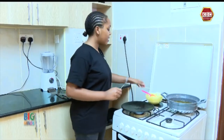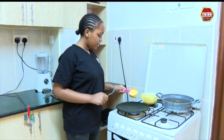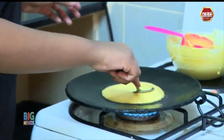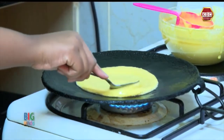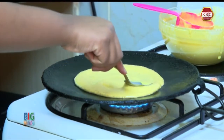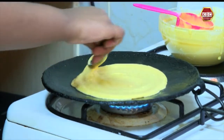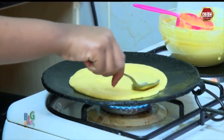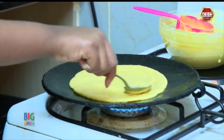Now we are going to add a little bit of the pancake batter, and now we are going to gently spread it around. Make sure it's not too flat — just be gentle with it and keep spreading it till it's a round pancake. Now that I've maintained that round shape, I'm just going to spread it inside the pancake.